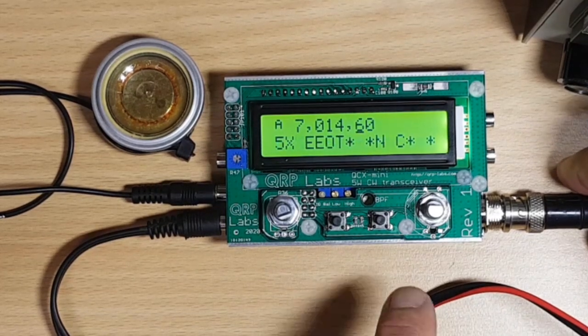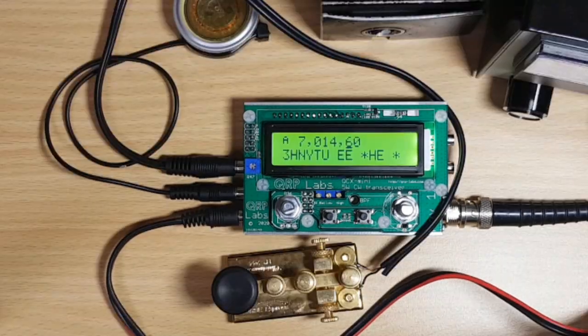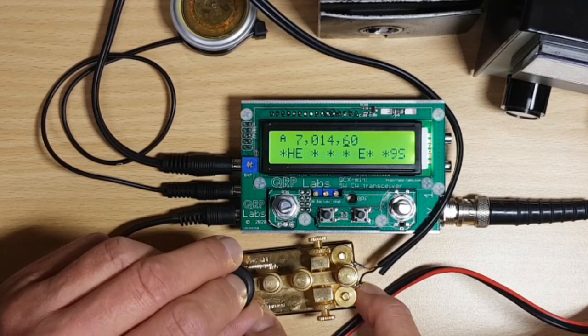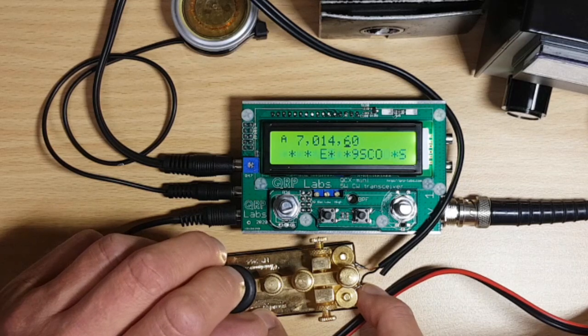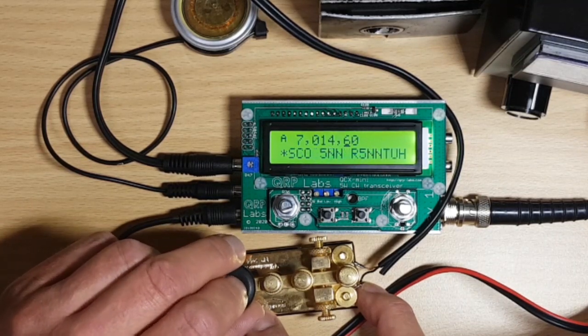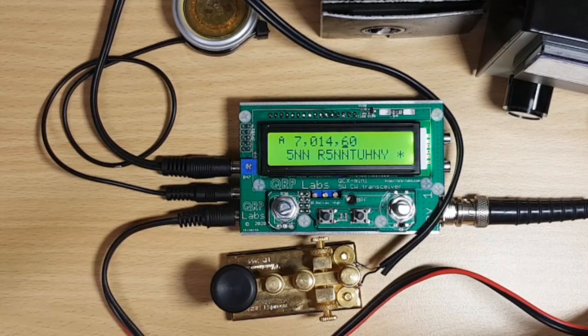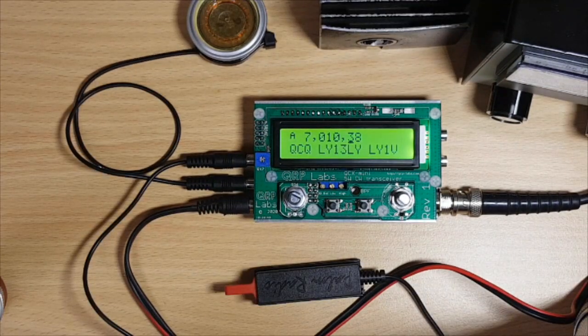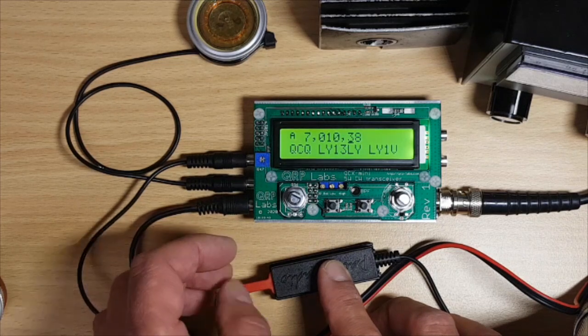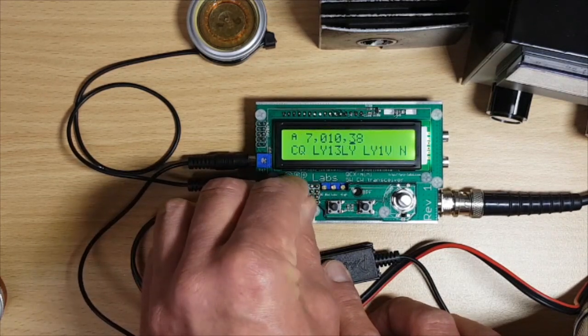Here's my little hand key and I'm going to give him a call now. The radio seems to work! I'm not much of a straight key operator obviously, so I better hook up my little paddle — a Palm Single Pico PPS — and see if we can find somebody to have a QSO with.